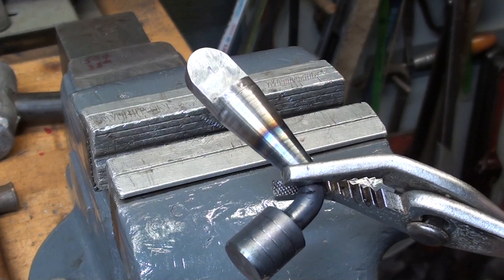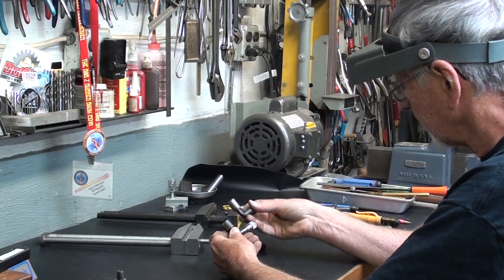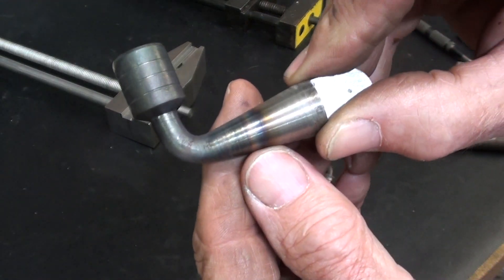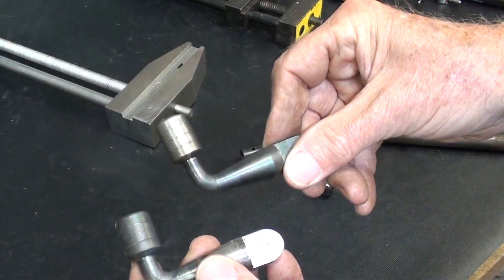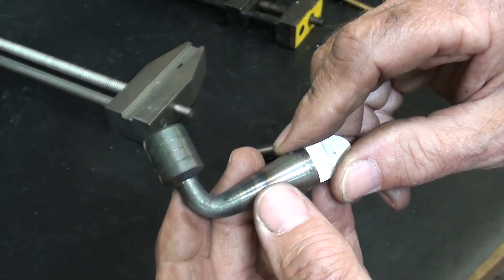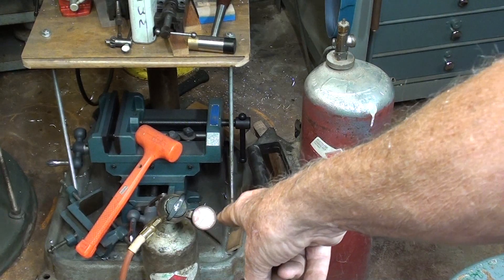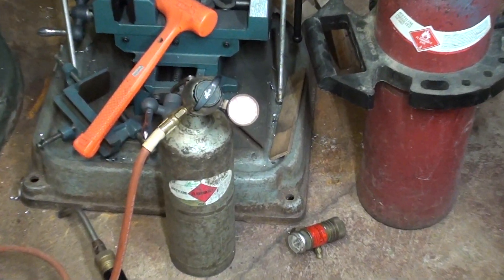That looks pretty good. Let me cool it off. I did get the bend to occur just where I wanted. The problem was, when I made the prototype, one of my little acetylene tanks was virtually empty. Hooking up another one, I had much greater heat. The big tank is virtually empty — I have to take that down for a refill. I had this little one in the garage for 20 years and wasn't even sure if it was full, but it is full to the brim.